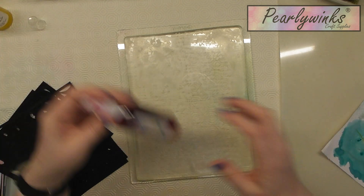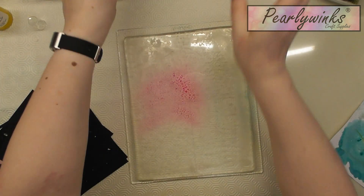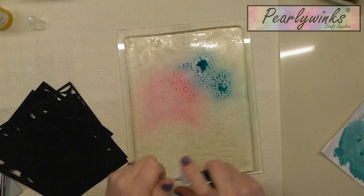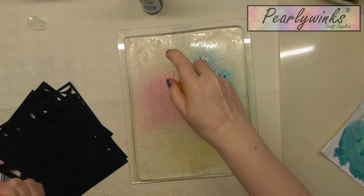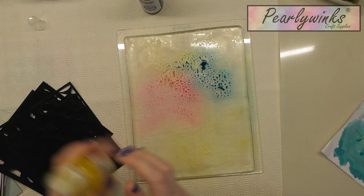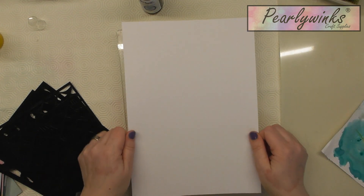I've just picked a few colours. I'm spraying on a bit of hot pink and a bit of aged teal, because I love pink and blue together, and then we'll pop some yellow on there as well. So for the first print, I've just created the background.